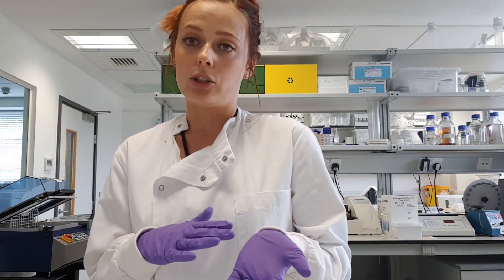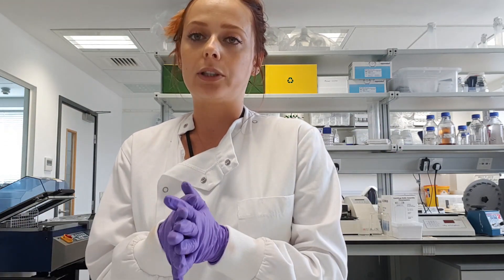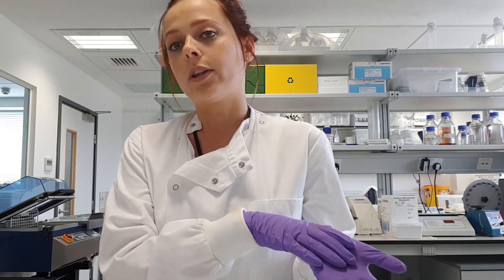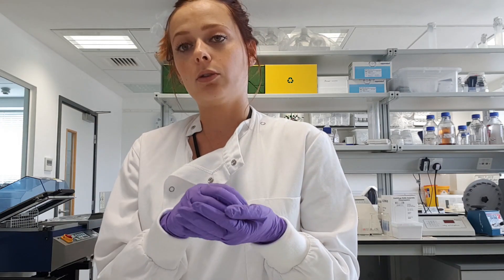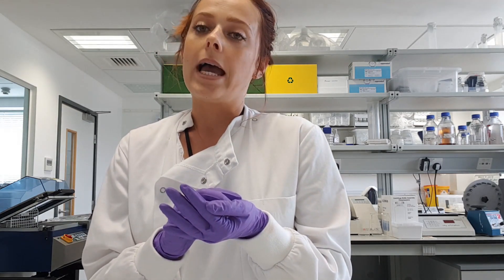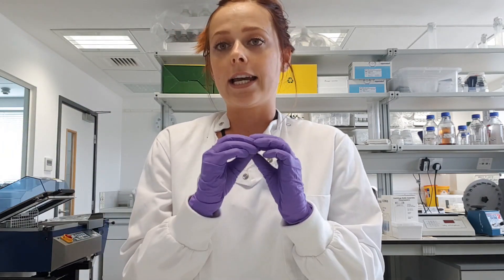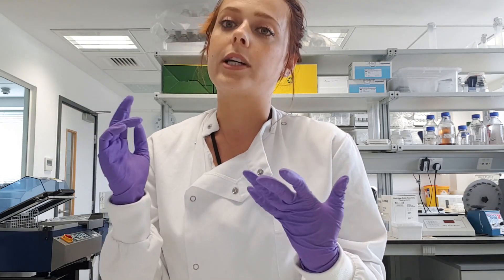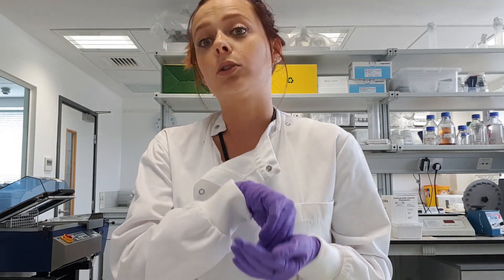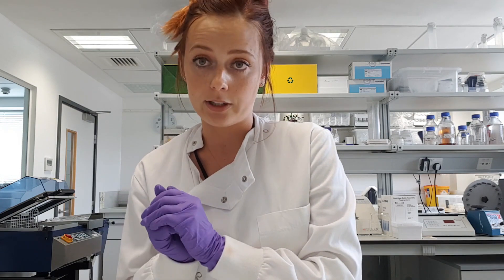I'm going to show you the purification of exosomes step, not the precipitation, as that step is a bit longer. Basically, for precipitation you just add your buffer with your sample, mix it, put it in the fridge at four degrees for one hour to 12 hours, and then you will see a pellet — that will be your exosomes. You remove the supernatant, resuspend your pellet in 100 microlitres of PBS, and then use size exclusion chromatography to purify the sample from proteins and other components.